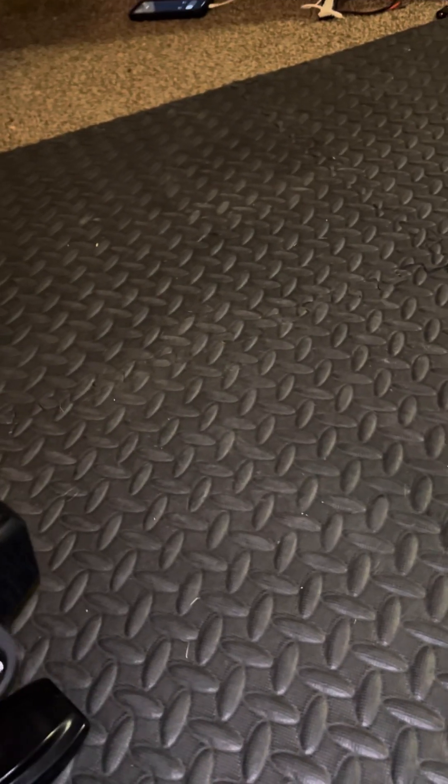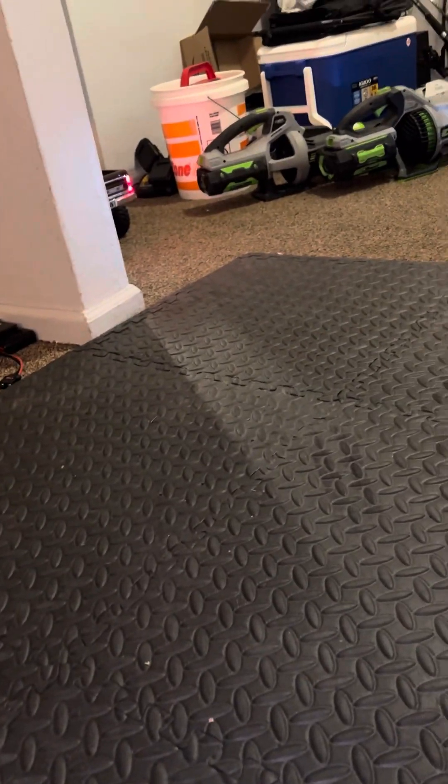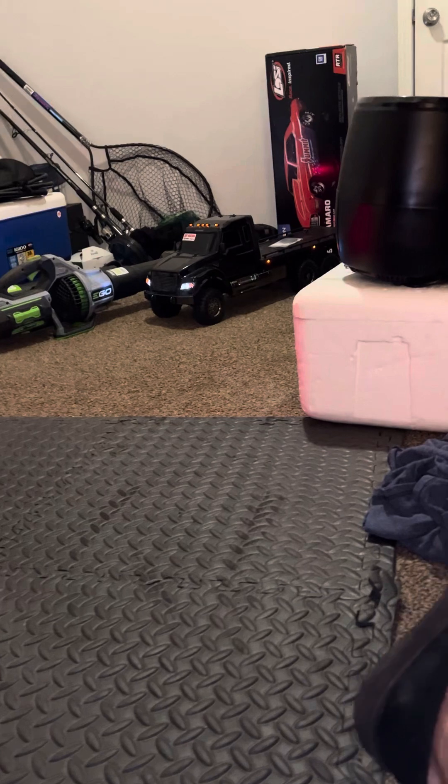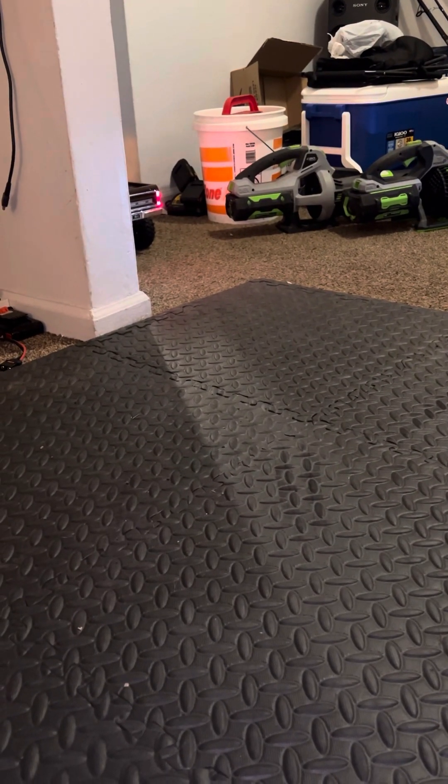I was thinking about turning this guy into an eight-wheeler, but I said nah — if I get another one, an older one, I would do that. I also have the TRX6 AMG, but check this guy out right here too — this is another one of my crawler guys.